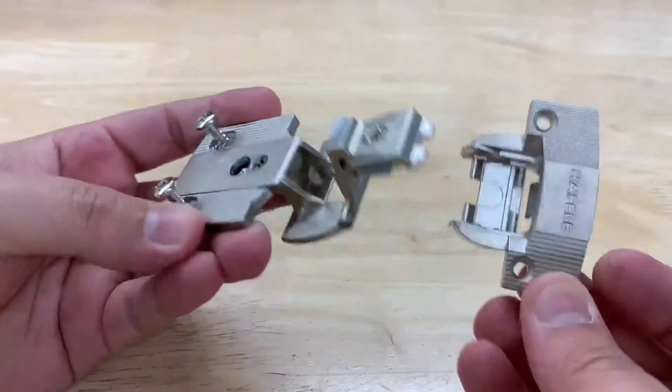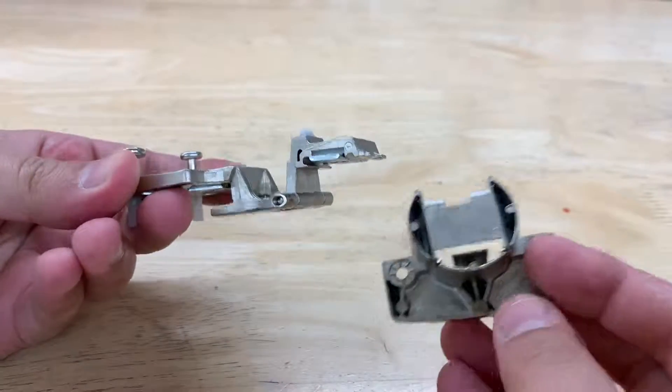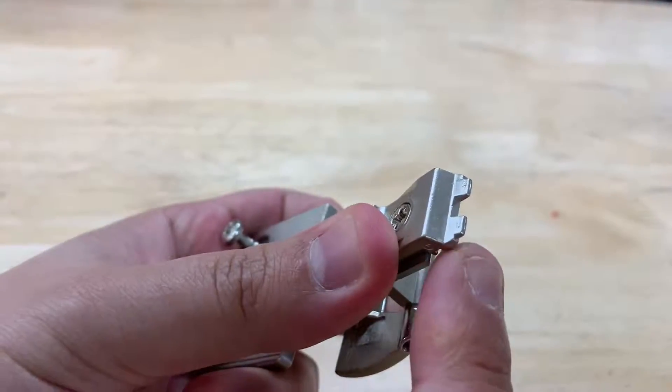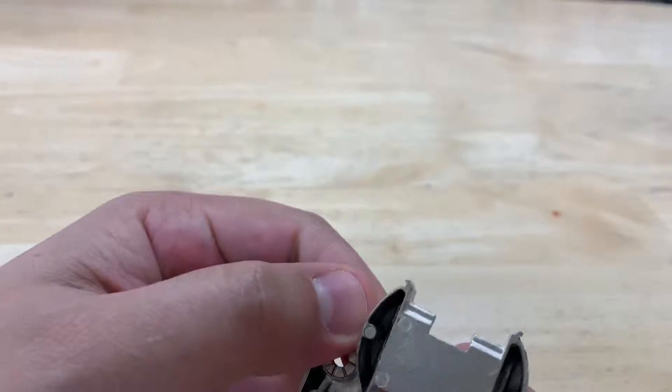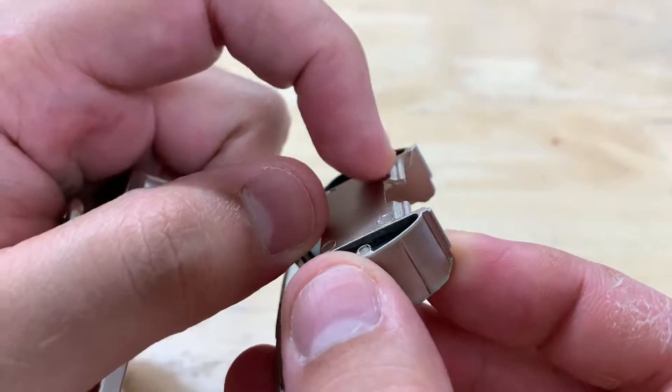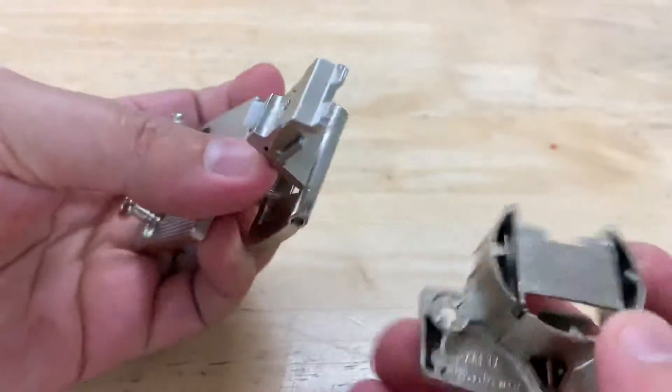We get a lot of questions on how you connect these two pieces together. We're going to show you today how to connect them. You've got these teeth here, and then you've got the kind of U-shape as shown right there — right here. That's where they're going to connect.